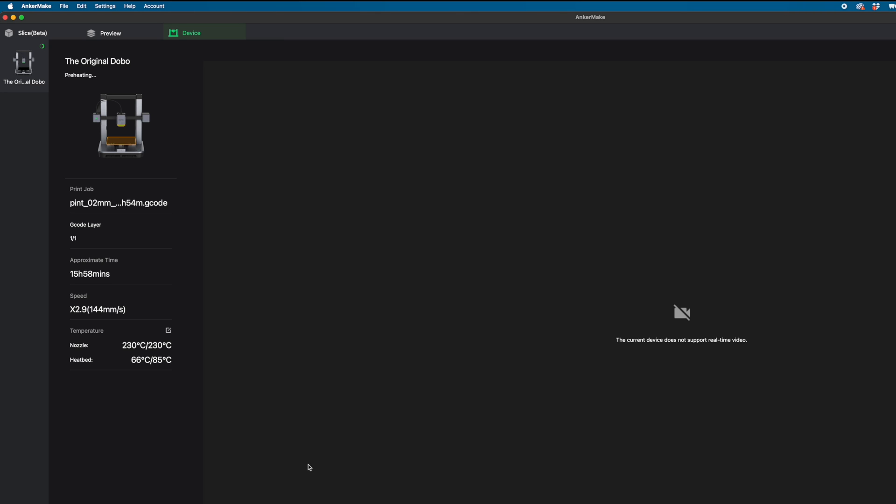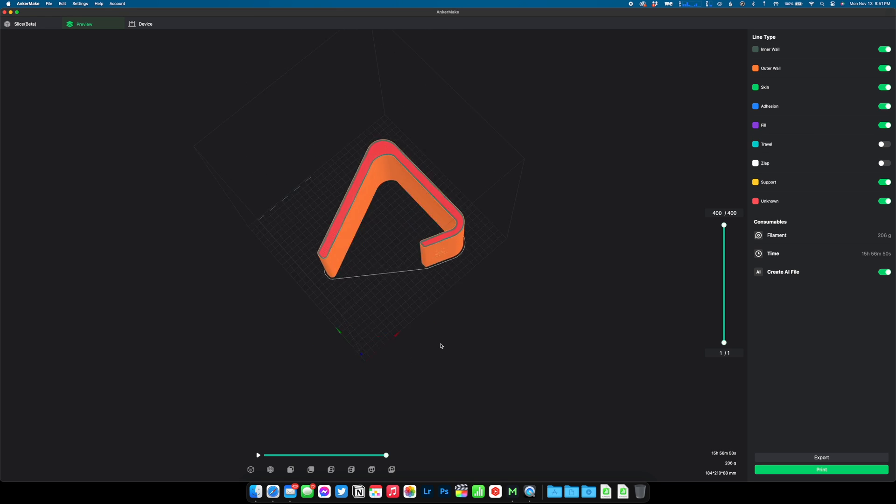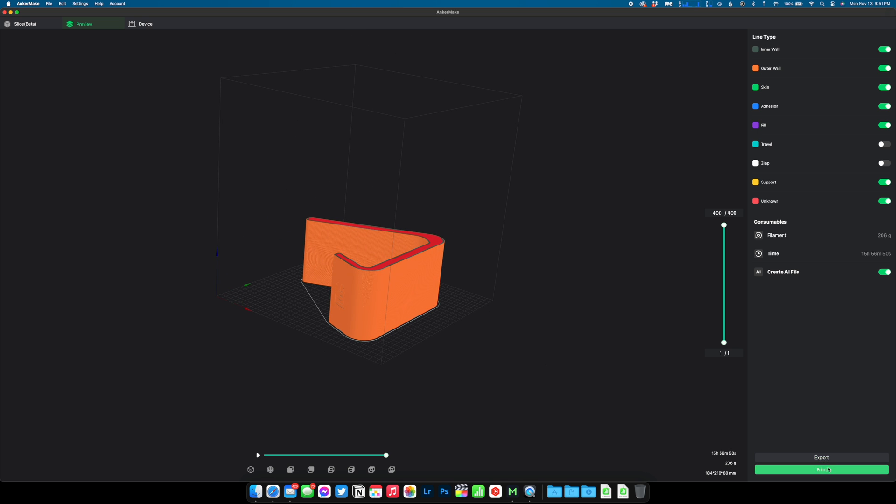You can do most of the important things that the phone app can do, like monitor the progress of your prints and check on the temperature of the nozzle and bed, but the biggest difference is the slicer tab that lets you open print files to manipulate. This opens the door to find prints that others have made online, bring them into the Anchormake software, and tweak them or print them as is.